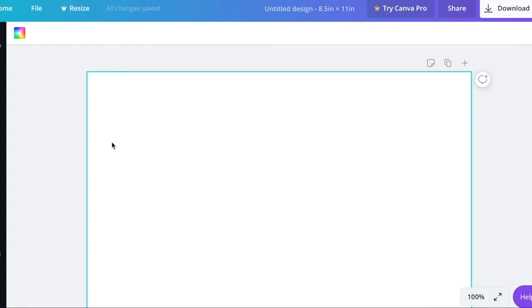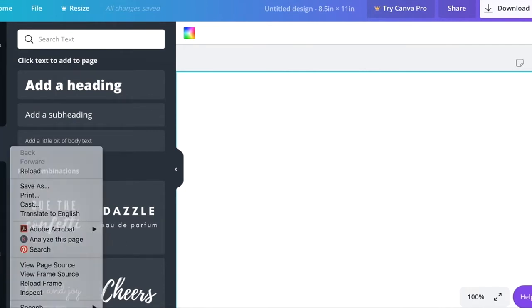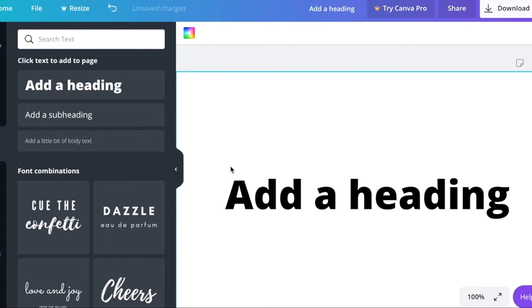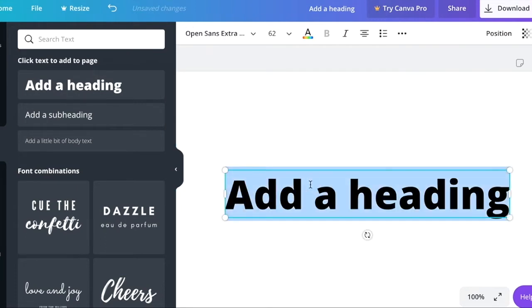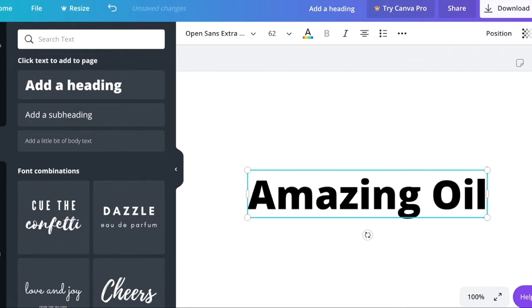What I like to do is start off with my label. If it's an image, go to 'Uploads' and upload one of your images. If it's just text, go to text and start editing. So if you had some type of brand — maybe you sell the most amazing oils — and you had a logo and a specific font.